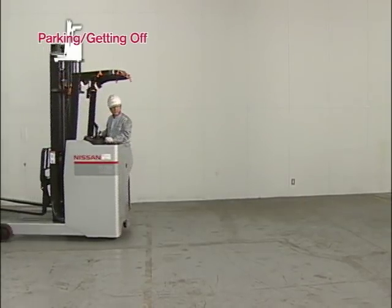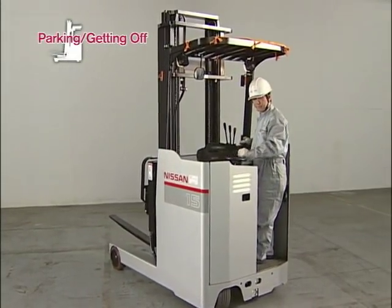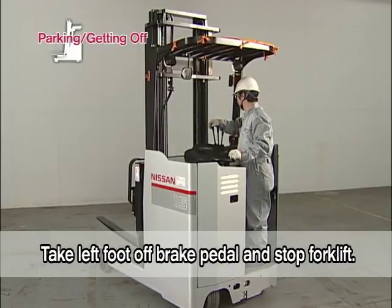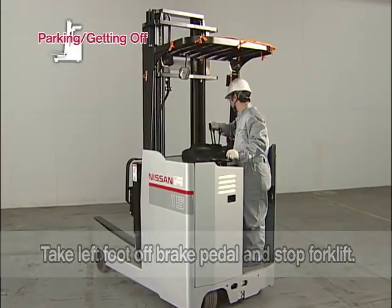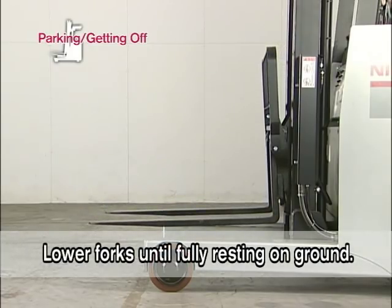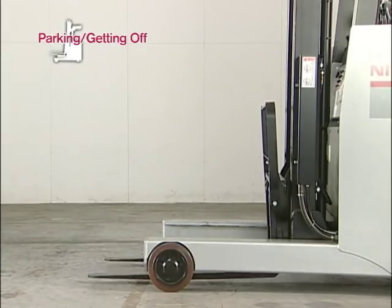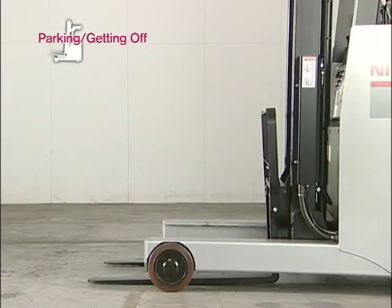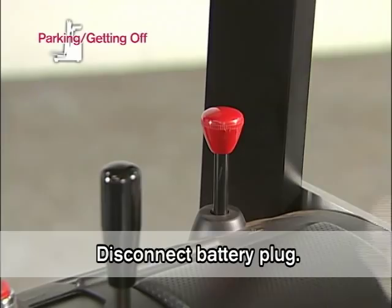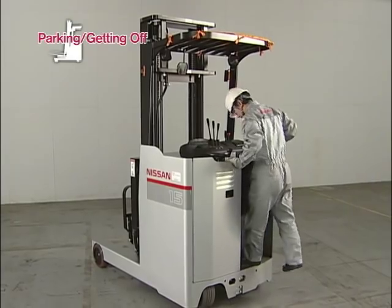Finally, let's study parking procedures and getting off the forklift. Take your left foot off the brake pedal and stop the forklift. Lower the forks until fully resting on the ground. Turn the key switch off. Disconnect the battery plug. Remove the key and store it in a designated secure location.